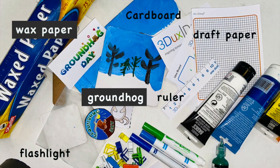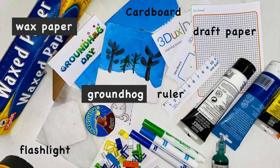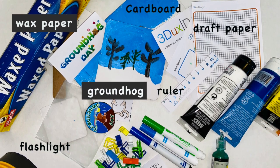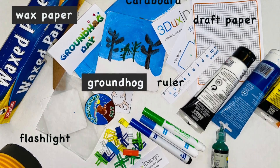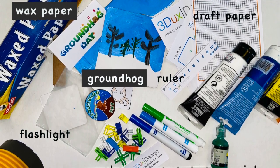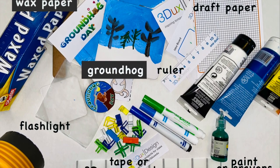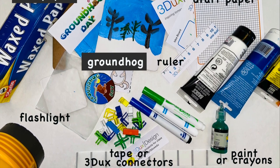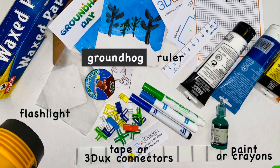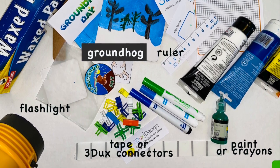The materials that you're going to need include assorted pieces of cardboard, draft paper, a groundhog made out of paper or another object that will represent the groundhog, a ruler, a flashlight, some wax paper, and some writing utensils like markers or paint. You'll also want some tape or 3DX connectors.